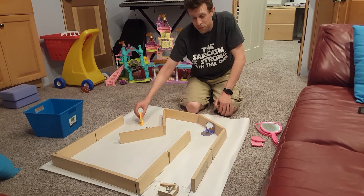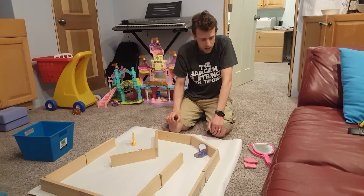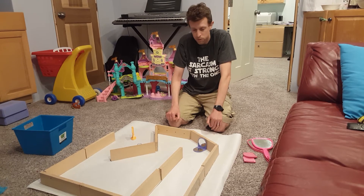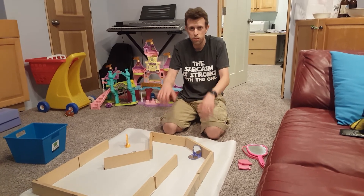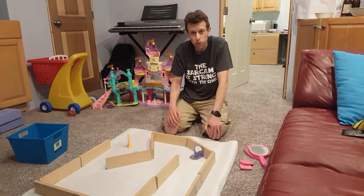The targets all have an arrow on them, so just make sure you're hitting from the arrow side. Once you've figured out your course and gotten the best time you think you can get, you might move on to a different one. All six of these are going to be different — they'll just rotate through periodically. And if you have questions, I'll be around to answer.